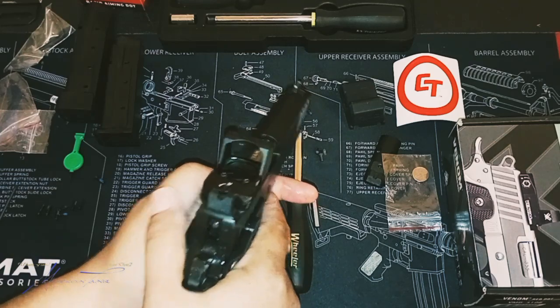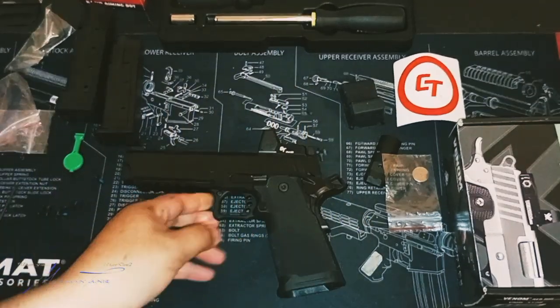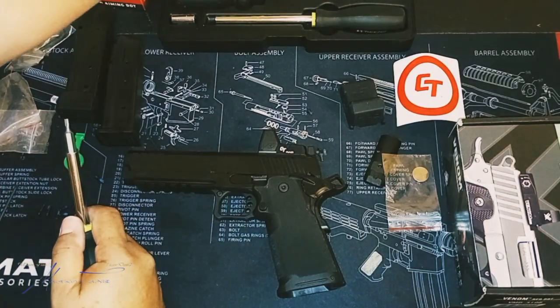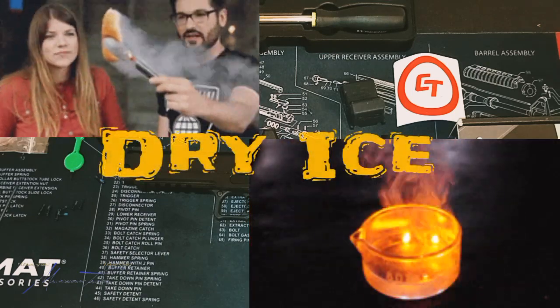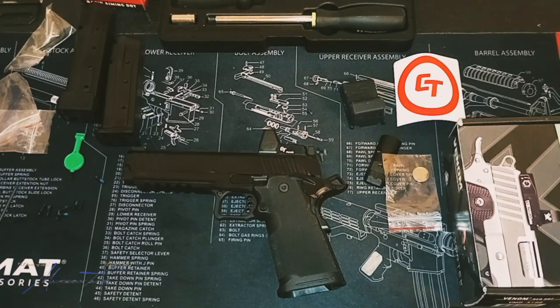That co-witness is a mug y'all — I ain't gonna hold you. That co-witness on there, it's cold. Colder than hot ice — yes indeed.